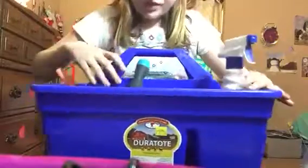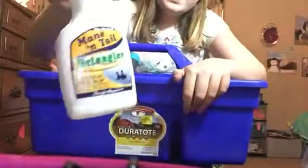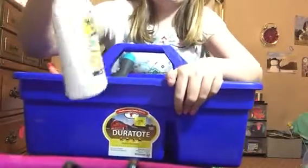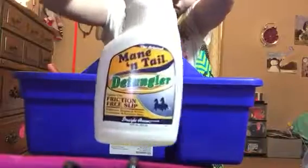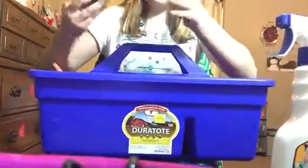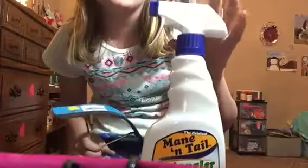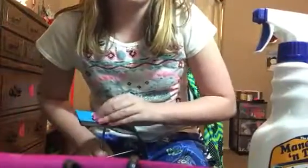I'm going to first start off with this — this is mane and tail detangler. This is really, really good, and it was seven dollars. I'm not going to be able to tell you every single price because the tags didn't really come with them, so sorry about that.